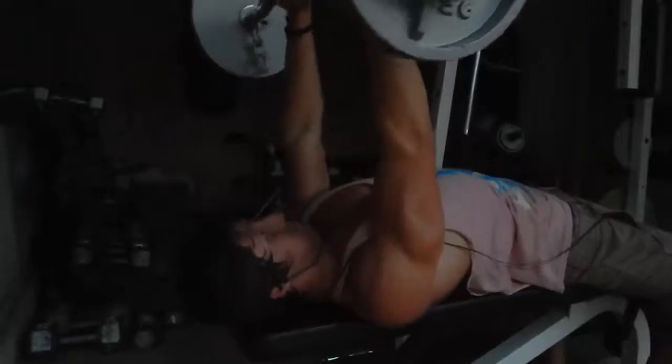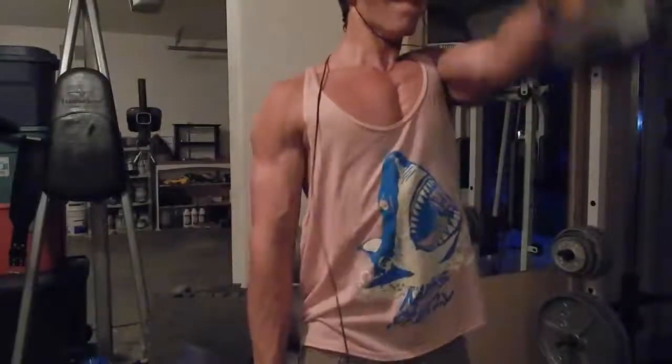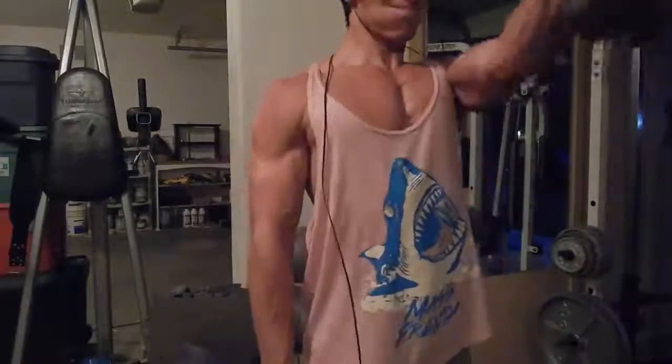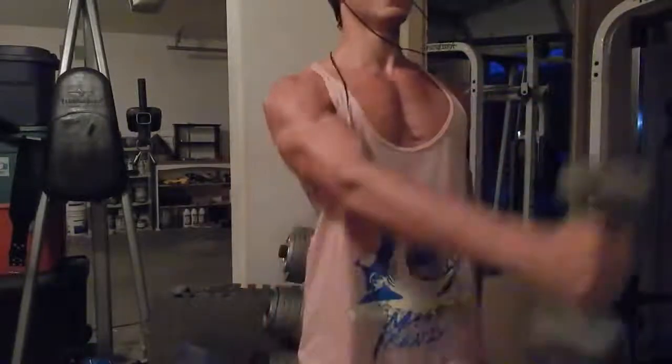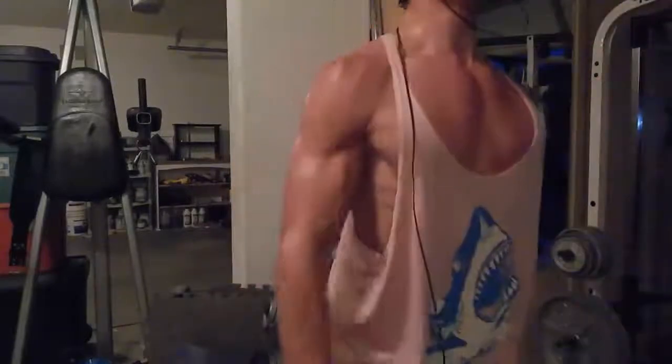I was on Reddit and I found this really funny forum where someone said, 'What can I do to get my grip up so I can choke someone like Batman?' And they were talking about hammer raises. So I started doing hammer grip front raises because I wanted to bring up my rear delts. This is with a harder weight.